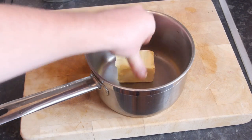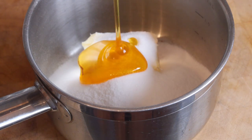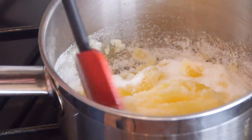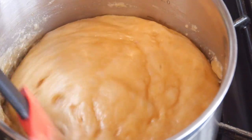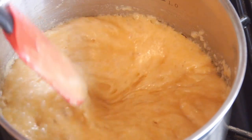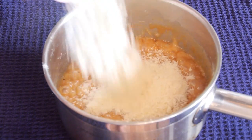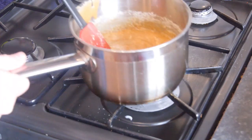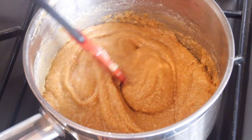To make our filling, grab yourself a saucepan and whack in your butter, sugar, and golden syrup — aka corn syrup — then whack that onto your hob on a medium flame. Mix it together as it melts and it will start to bubble and go light golden brown. Be very careful with this step. Once it is at that light golden brown stage, take it off the heat, pour in your almonds, and put it back on the heat to warm through again, mixing for around 4-5 minutes. Keep it that nice light golden brown colour because if you burn it that will be minging.